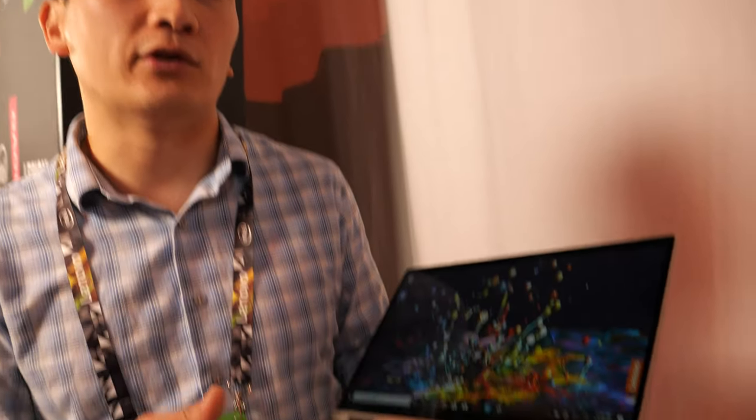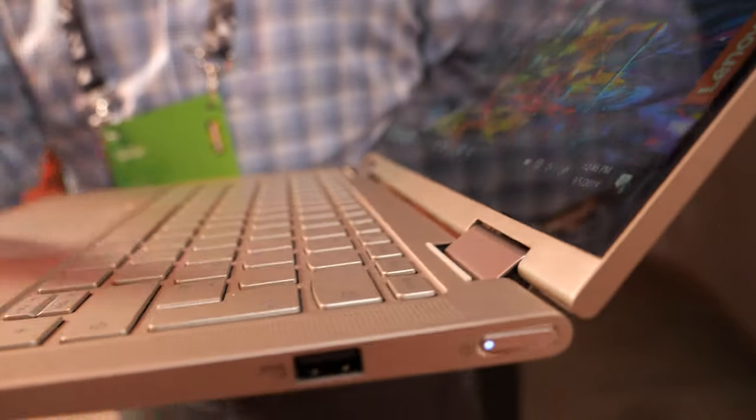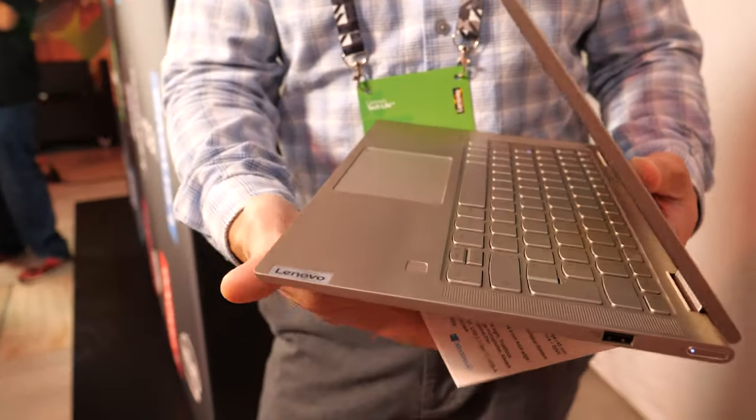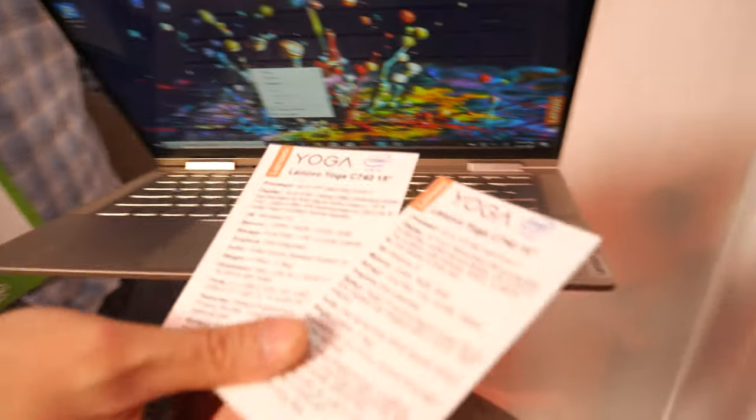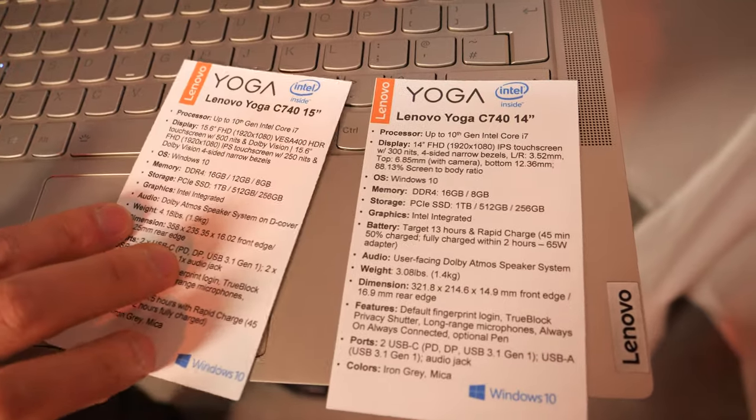This product starts at 899 euros, whereas the C940 starts at about 1,399 euros. It's also aluminum — a very thin and light aluminum build. We have a 14 inch size and a 15 inch size.